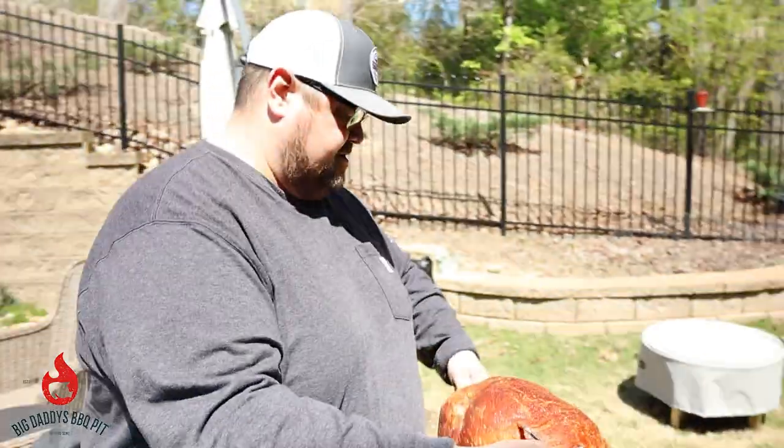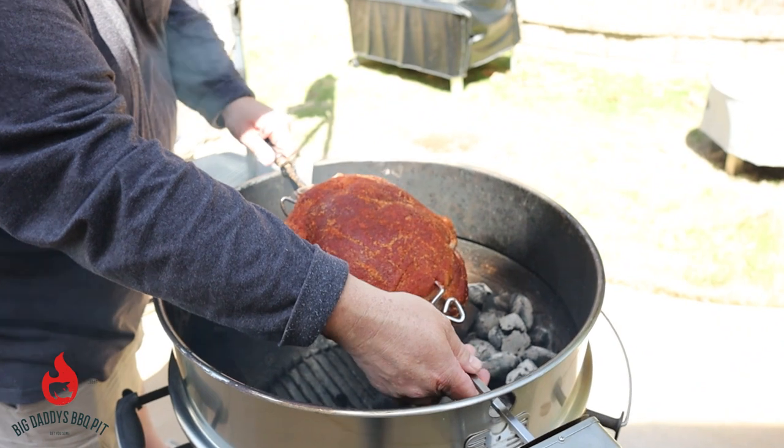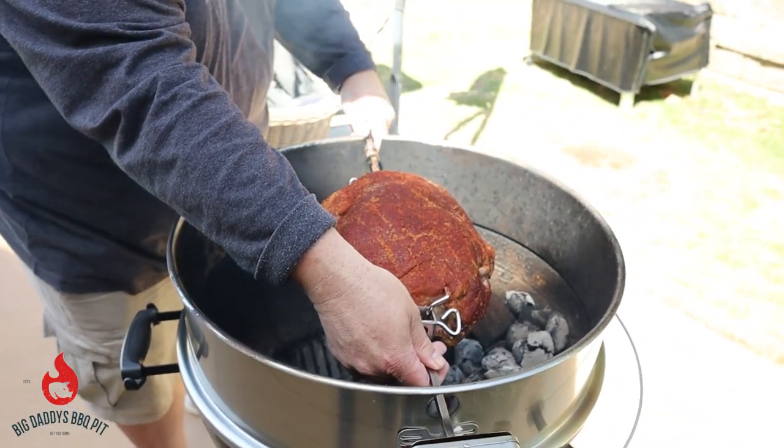We're going to leave this sit for about 15 minutes, then take her out. Once our Weber is up to temperature, we're going to stick this on. So we got this ham ready to go on — the fire is cooking nice. Going to slide this in.